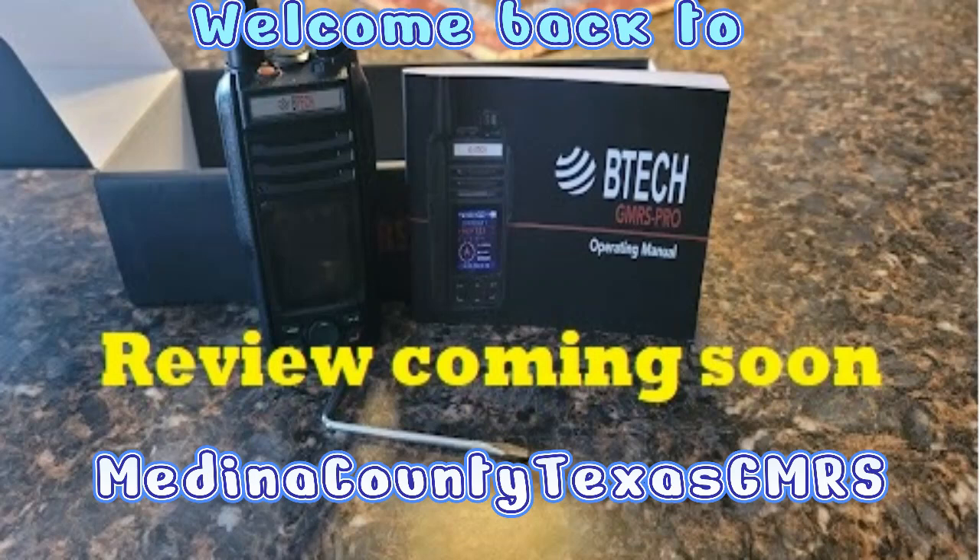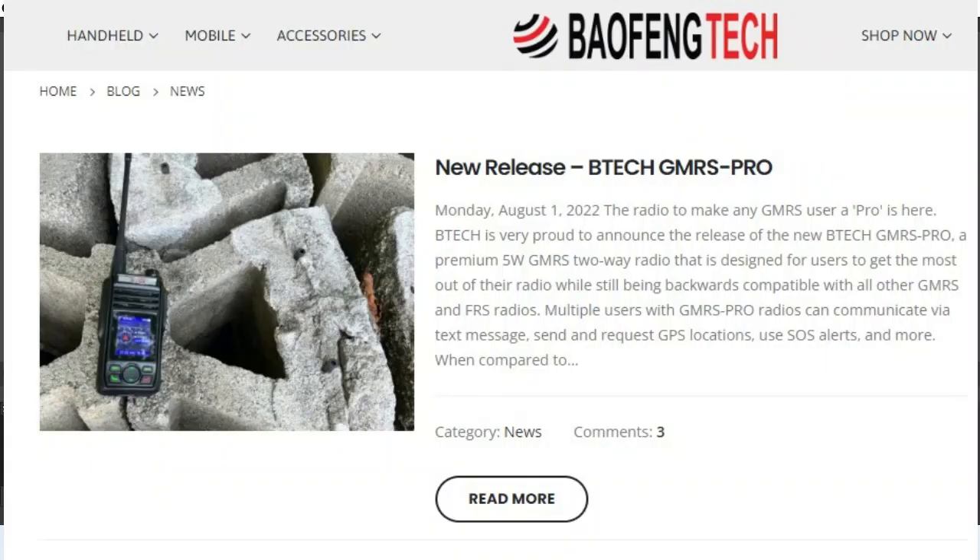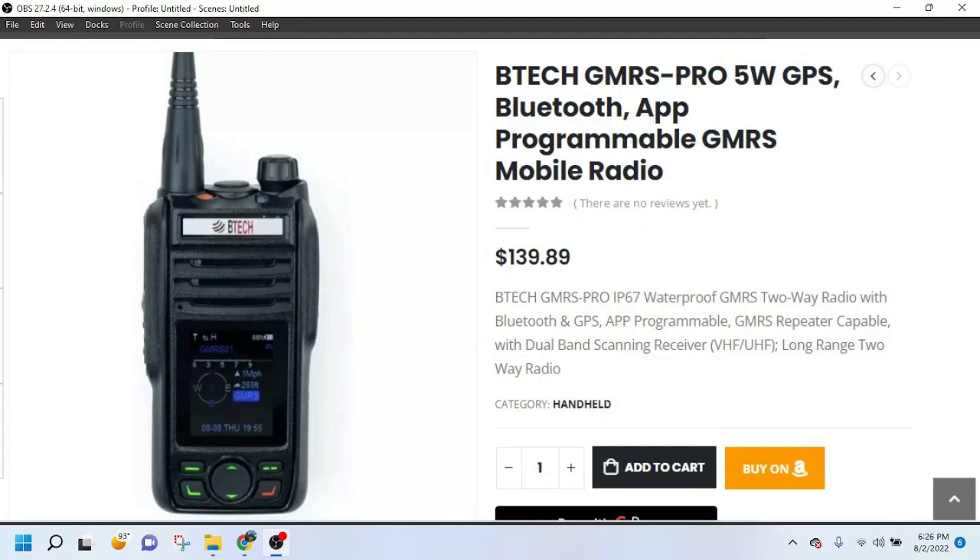Hello, ladies and gentlemen. We're fixing to do a review of a brand new B-TECH GMRS Pro Radio here within the next week or so. I kind of wanted to give you a trailer of the review. I'm sitting at a hotel in Houston. The radio happens to be at my house in Castorville, so I told my wife to take it out of the box and start snapping a few pictures. I'm going to post the pictures up here so y'all can take a look. I'm going to read you some highlights of what interested us in this radio.